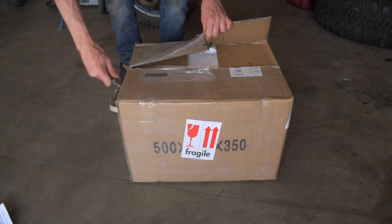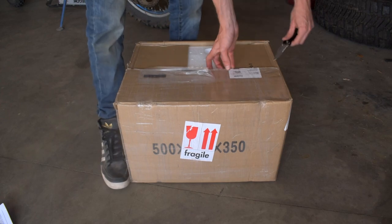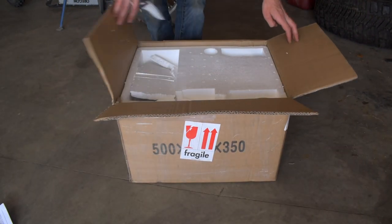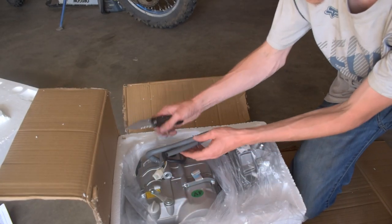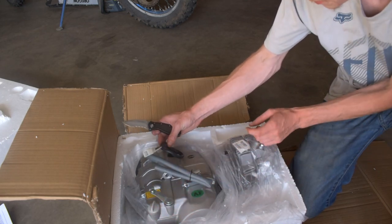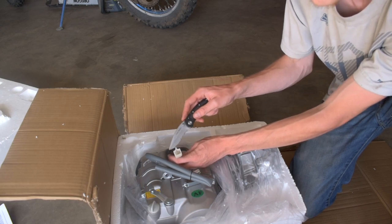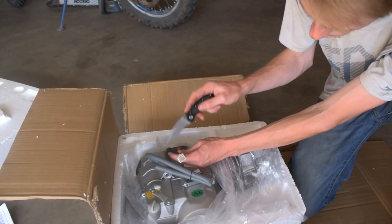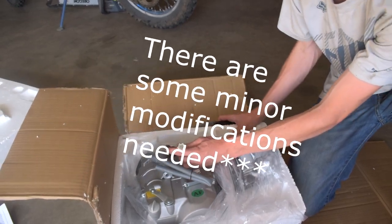So if you guys are doing that engine swap yourselves, you can follow along and I will show you how to swap in a 150cc dirt bike engine into your 125cc pit bike. I can confirm the plug here that runs the electronics from this engine — they are the same plugs. So this should be a direct swap from bolting in to electrical, everything should be direct plug and play, no extra mods needed.